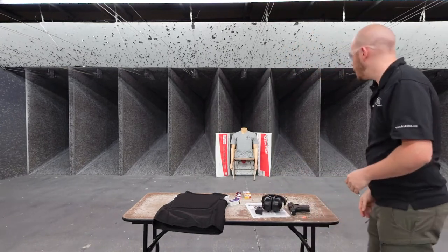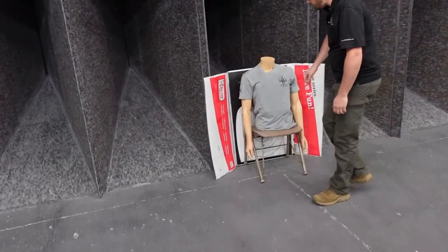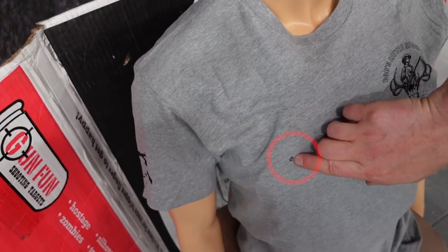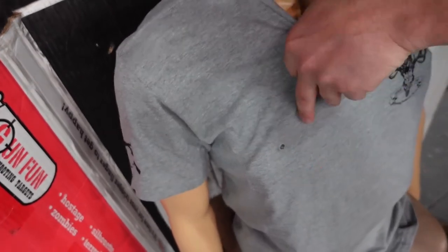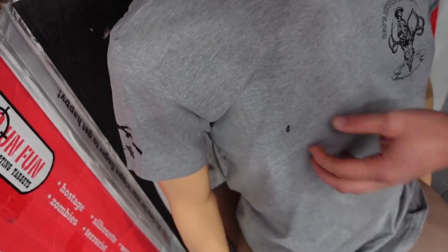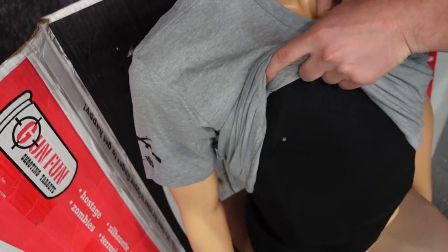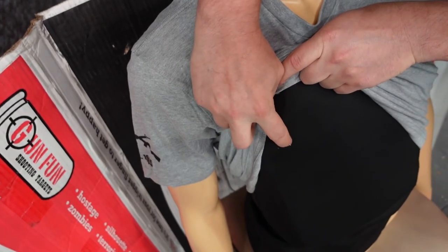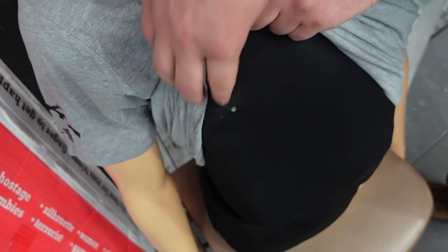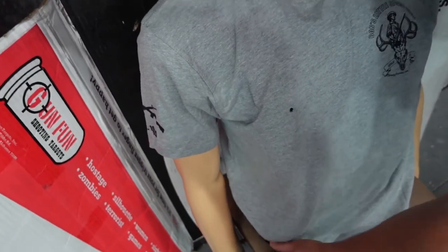All right, that was our first round in. We'll take a walk up and see what it did — it hit the right spot. It did go into the plate. There's our entrance wound. Reaching in the back — yep, it did stop it. There's the round right there, a nice chunk of lead sticking out of it. It definitely stopped the CCI Quiet.